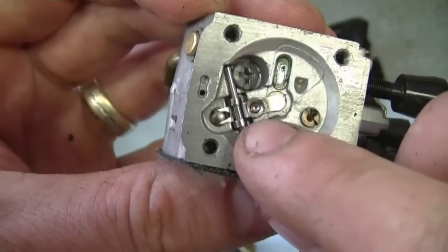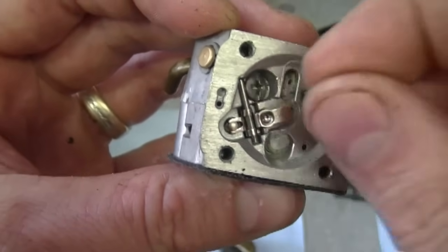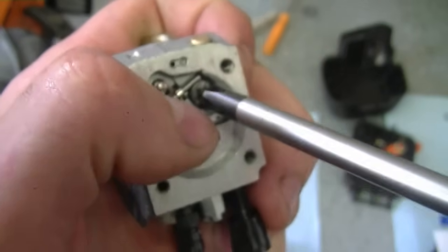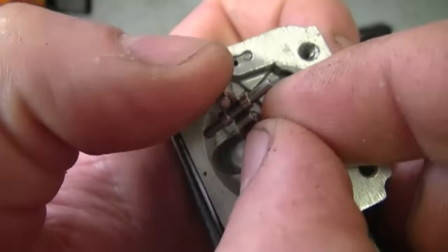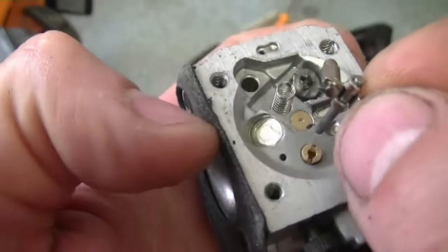I'm also going to replace the needle and the lever here. I'm just going to loosen this screw here until I can remove the whole assembly. Now this will come off — make sure you do not lose that little spring underneath.